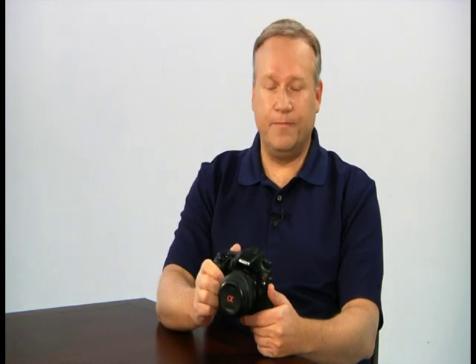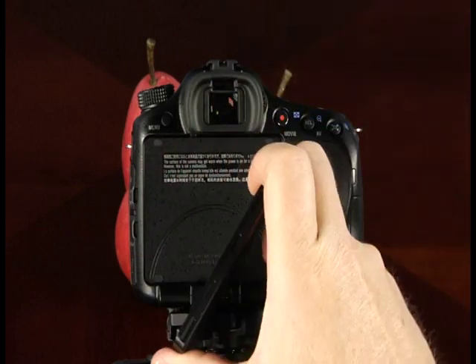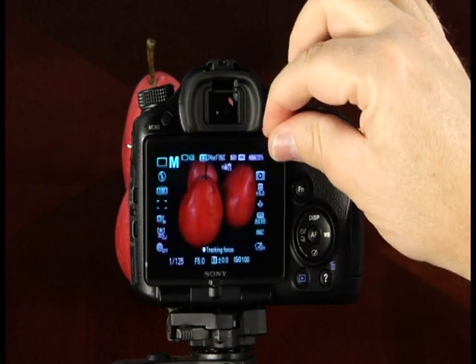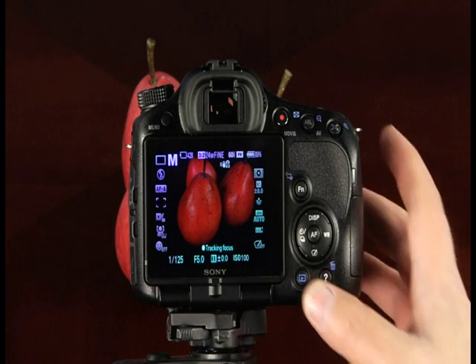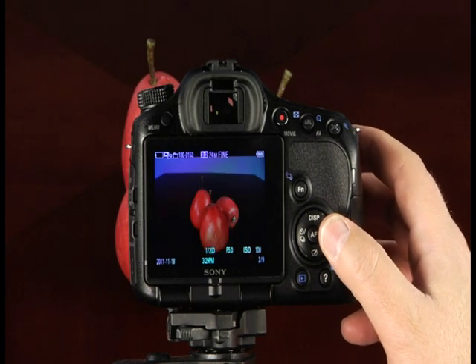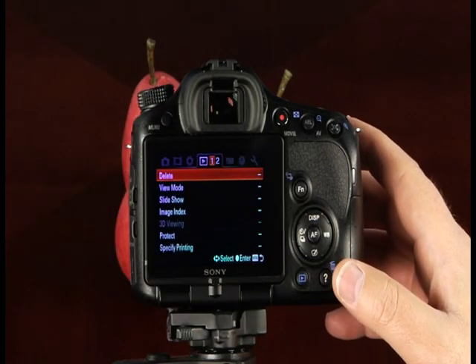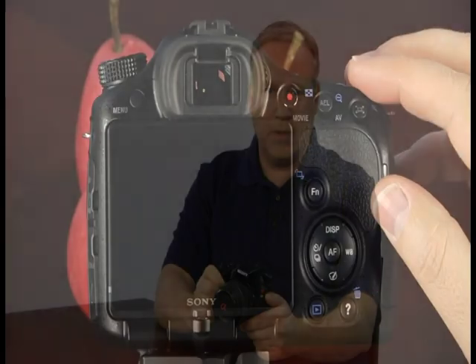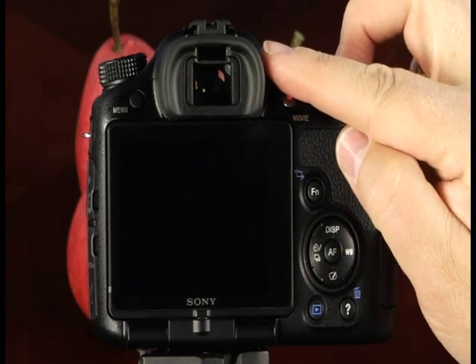Now let's take a look at the back of the camera. The most prominent feature is the fully articulated 3-inch LCD screen. When rotating or tilting the LCD monitor, note that it will pivot, tilt, and rotate in specific directions — forcing the monitor in a direction other than intended may cause damage. This screen provides a full-time live view of the scene, displays images in playback mode, and provides access to the menu system. Directly above the LCD is the electronic viewfinder. Before taking pictures, focus the viewfinder using the diopter adjustment dial located to the right of the eye cup.